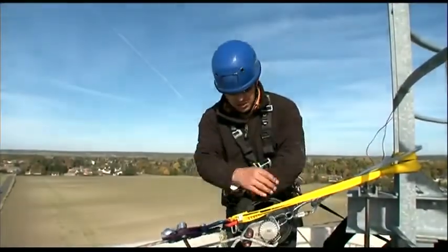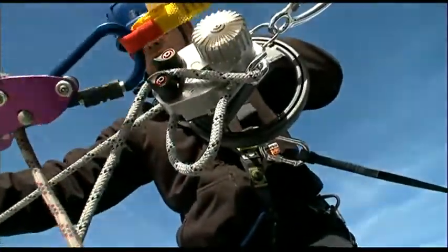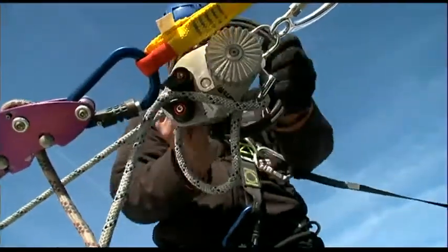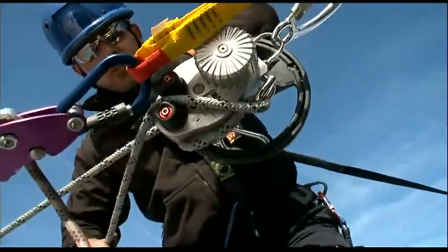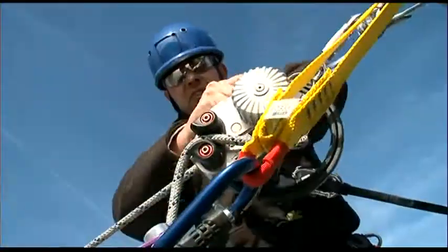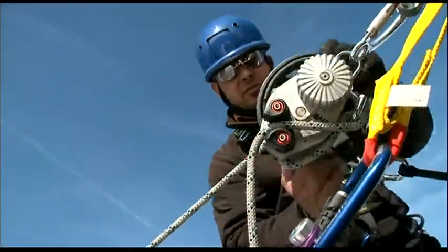You then turn the wheel to remove the tension from the victim's fall arrest connection. Keep turning and removing the rope slack created. You can actually see the tension reducing in the victim's fall arrest connection. This is an effortless process.